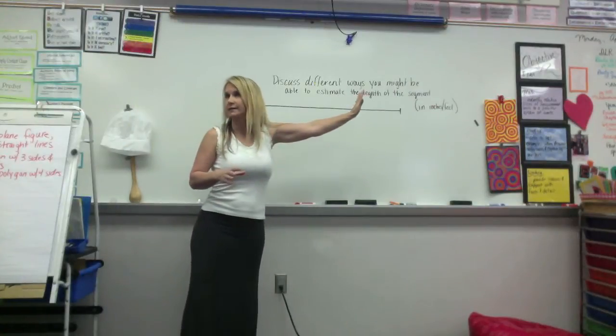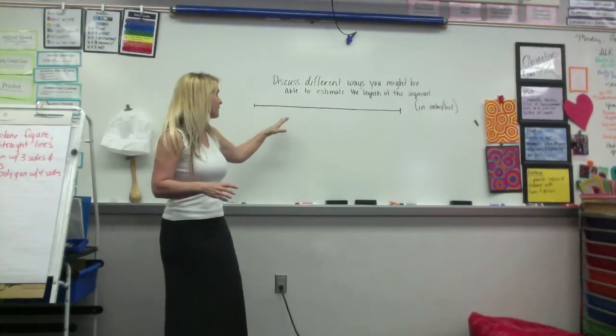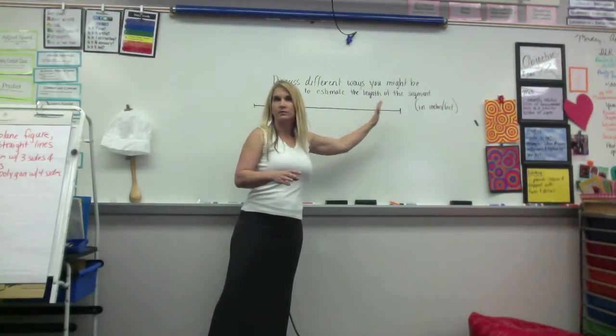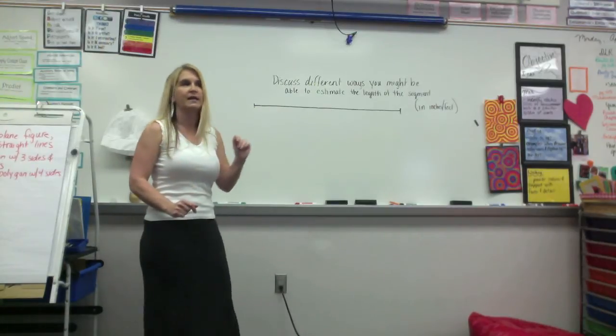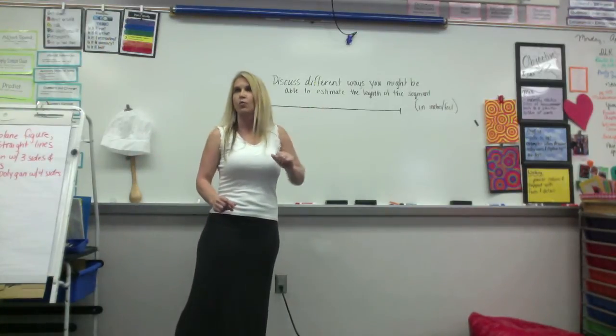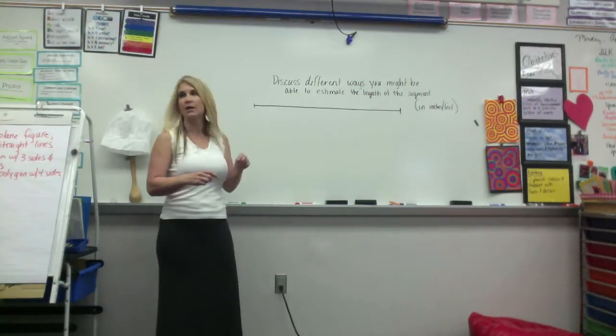You're not supposed to estimate. You're supposed to discuss how you can use something to estimate. Like, if I said you can come up to the board and use something to estimate how long this is, what kind of things could you use? Avani? Your thumb. Your thumb? Okay, and how would you use your thumb?